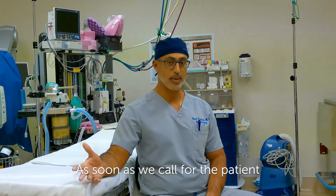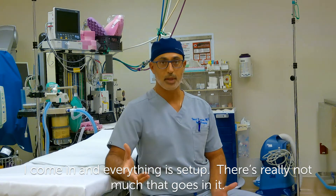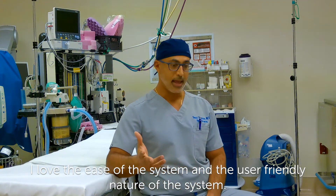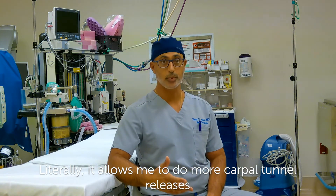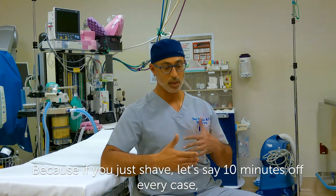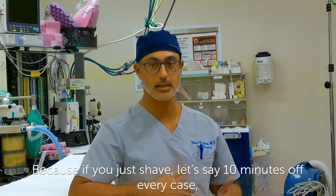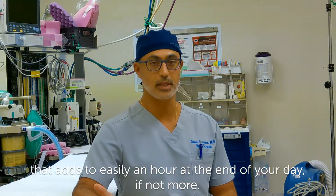It decreases the setup. As soon as we call for the patient, I come in, everything's set up, there's really not much that goes into it. I love the ease of the system and the user-friendly nature of the system. It literally allows me to do more carpal tunnel releases or more procedures just by using the system. Because if you shave, let's say, 10 minutes off every case, that adds up to easily an hour at the end of your day, if not more.